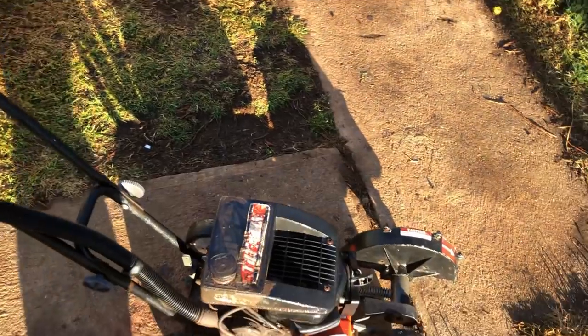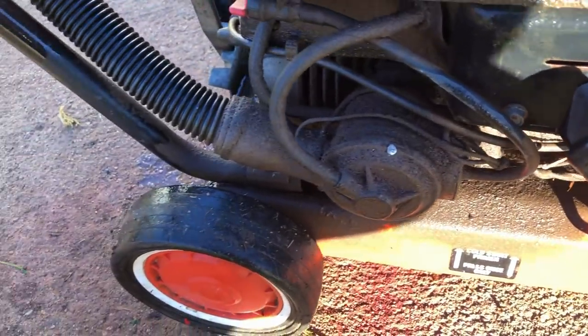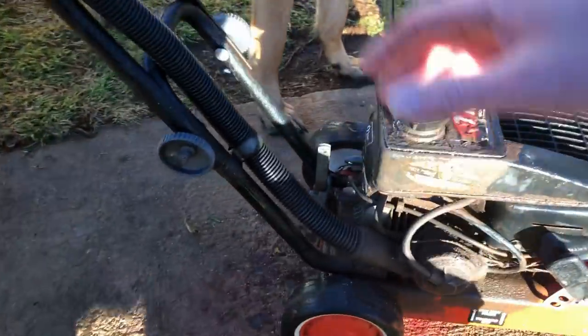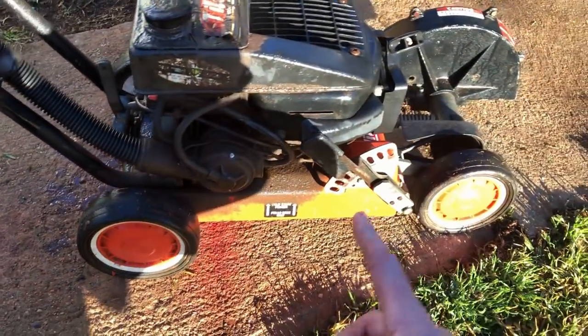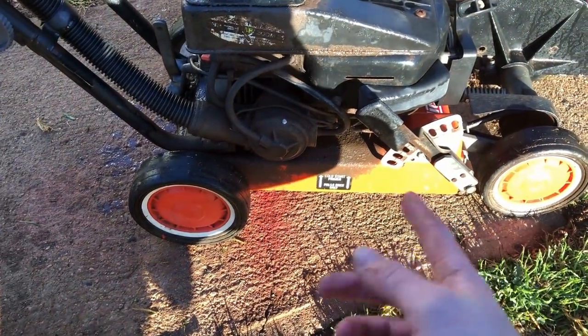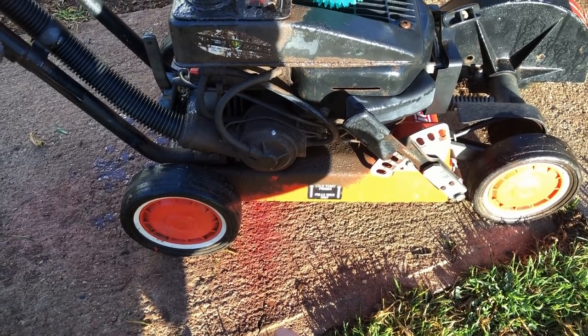I haven't run the engine but it has good compression. The carburetor obviously needs a rebuild, the filthy handles need a little bit of tightening up, and the frame could do with a good wash. I don't know whether I'll pull the engine off yet, but I'll start stripping it down and we'll do the individual parts.